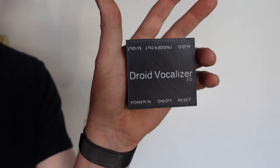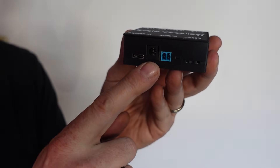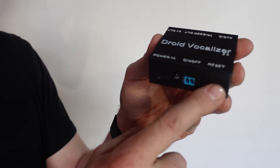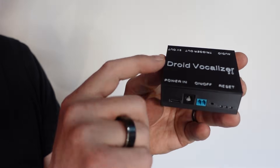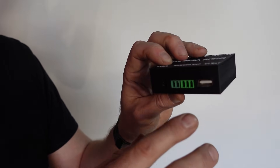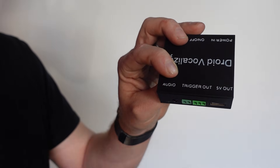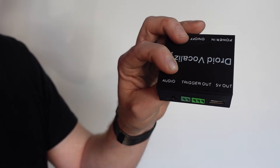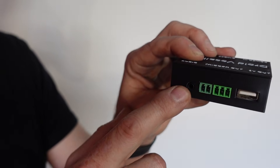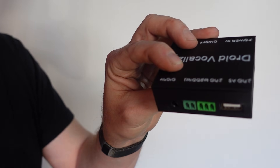The Droid Vocalizer is super tiny. I don't have the largest hands and you can see how small it actually is. It's powered by USB and can also be powered by batteries. It has a simple on/off switch and indicator lights to show you the status. On the back side we have a 5-volt output so you can connect other accessories to it, as well as a trigger out — when a sound clip is played you're able to fire off a servo or something like that. We also have two audio out ports: a stereo jack and a 3.5mm output, so you can hook this to an amplifier or any speakers you want.